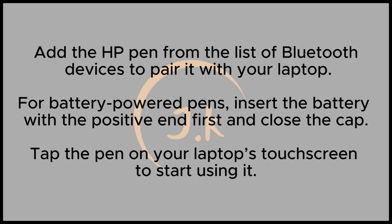Once the battery is in place, press the tip of the pen on your laptop's touchscreen. The pen will automatically be detected, and finger touch on the screen will be disabled, allowing you to use the pen for writing or drawing.